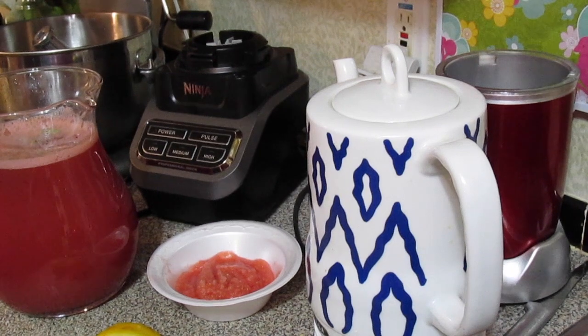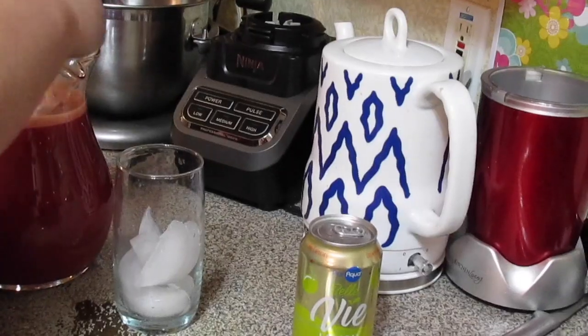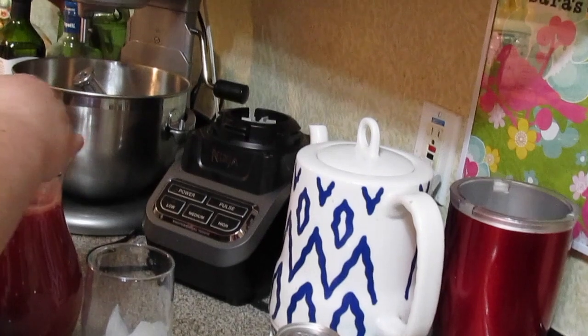This goes in the refrigerator to chill for at least two to four hours. I'm going to give it another stir and let it chill for about a couple of hours.